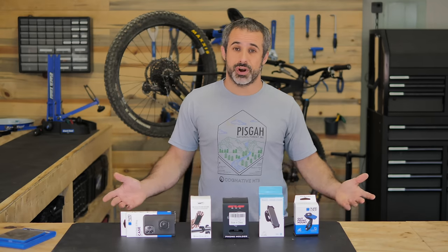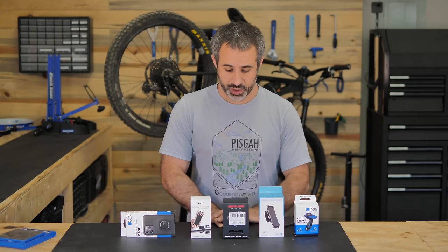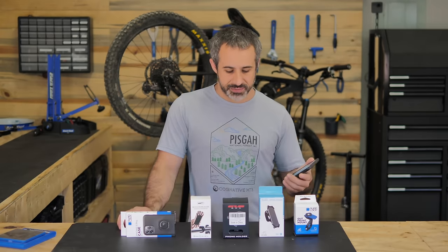Welcome to another episode of Burn Peak Express. Today we're going to be reviewing mounts for your handlebars that hold cell phones. You have to ask yourself why would you want to do that? There are two main reasons. One of them is navigation - if you're a commuter or even a mountain biker, you need to figure out where you're going and there are lots of apps that do that for us.